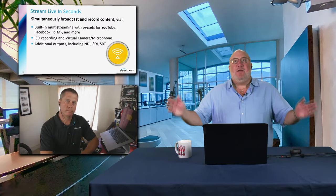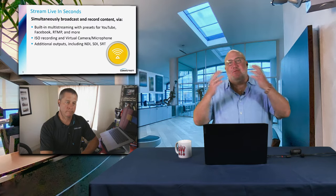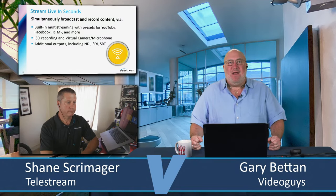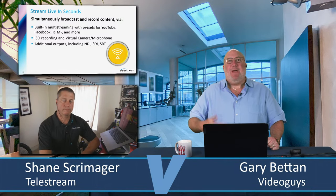At this point, Wirecast has become the Swiss army knife of video streaming software. It runs on everything, folks — PCs, Macs, laptops, desktops, all-in-ones, mini computers, full-size workstations. It doesn't matter — it runs great. And obviously, as your production gets more elaborate, you might need more power, but that's not a problem because Wirecast will scale with the power you give it.